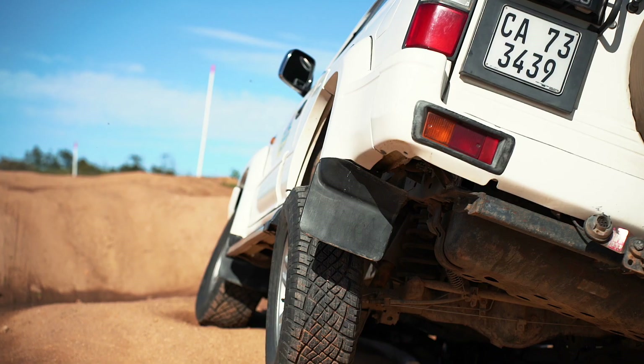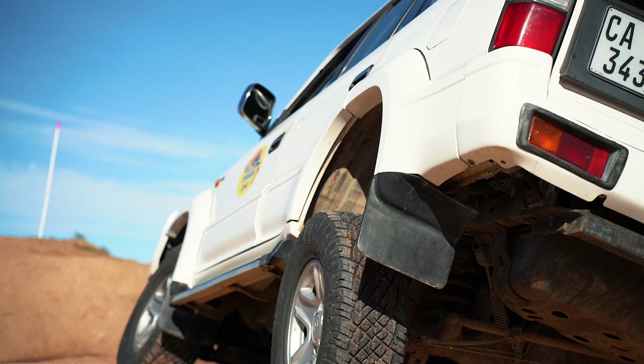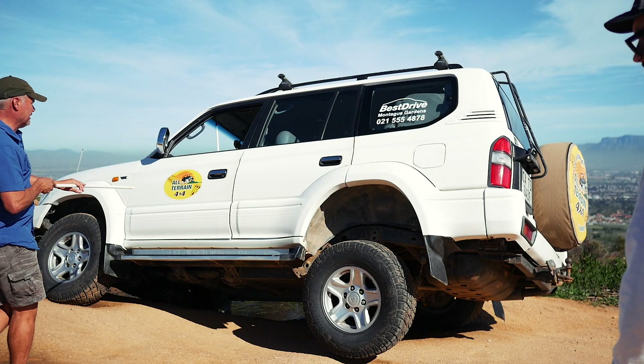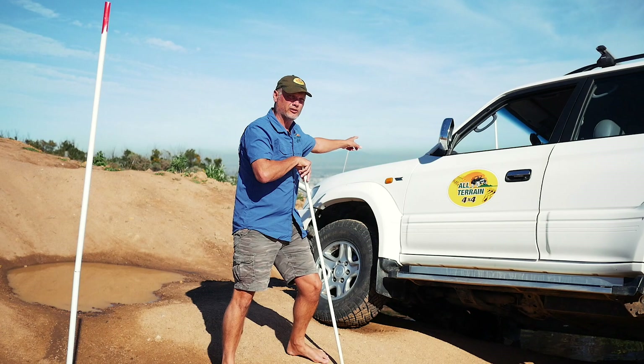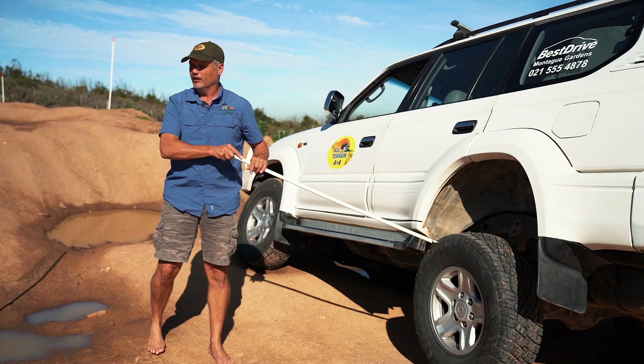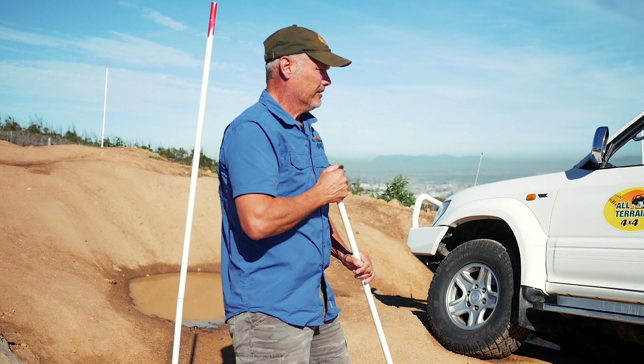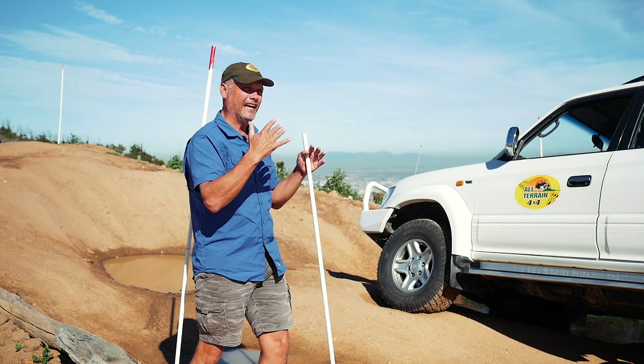Look at the right front and left rear — both are spinning. Now with the center diff locked, 50% power goes to the front. That differential sees the right wheel has less traction and sends all power there. On the rear axle the opposite happens. So I'm losing 50% plus 50% — I'm losing 100% of my possible traction, simply because the power split is 50/50 and the axle differentials are still open.